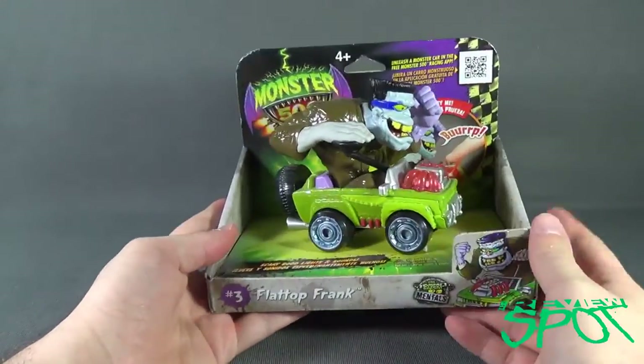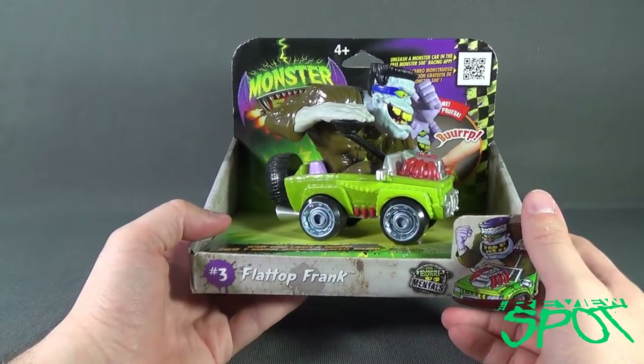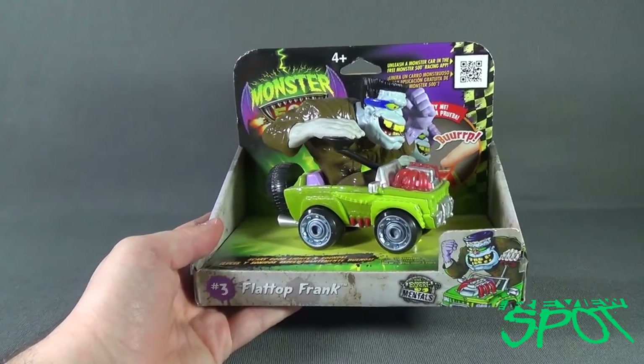Spot's going to take a spooky break. I'm going to open this up, and when we come back we're going to get a better look at the Monster 500 Flat Top Frank. Don't go anywhere, stay tuned.